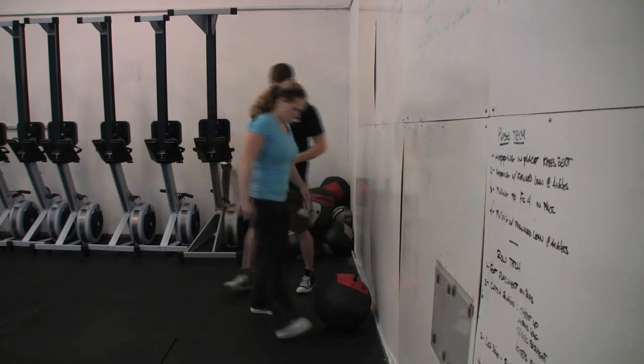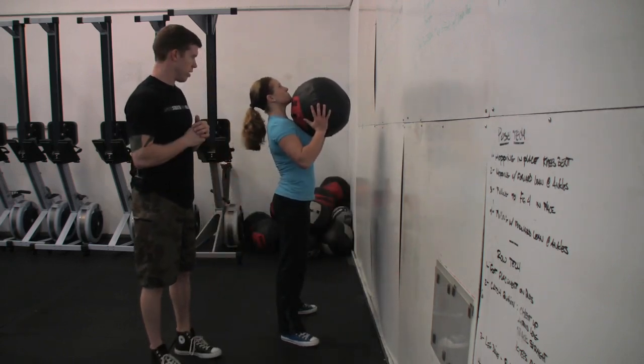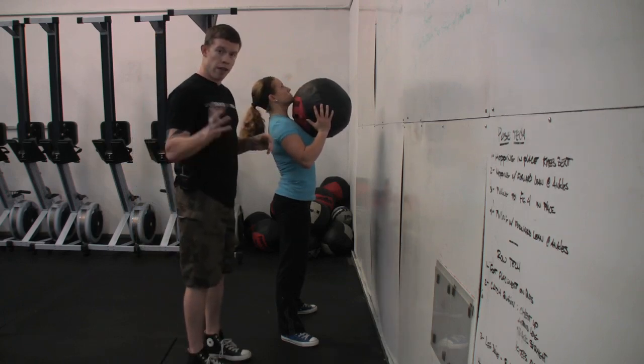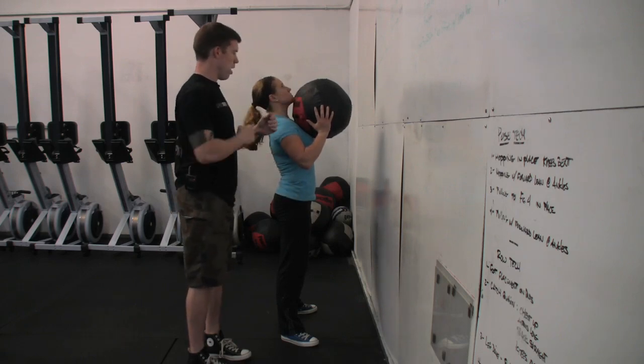Sam, go ahead and set up on the ball. When she does, of course she's in a good squat stance. Her weight is on her heels, and we'll notice that she has contact between her chest and the ball. This is going to enable her to drive all that hip power directly through the torso into the ball.